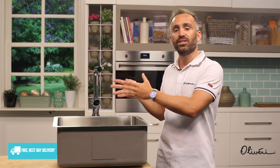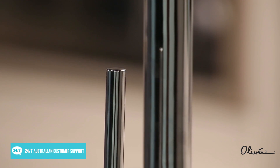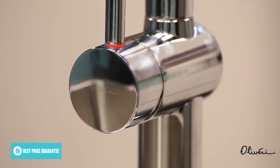You should also pick a finish that either matches your existing sink and kitchen decor, or makes a pleasant contrast, rather than something that clashes. When selecting a tap design, it's usually worth selecting one with a single handle, as they're more convenient — they make temperature adjustments simpler, and they're easier to clean.